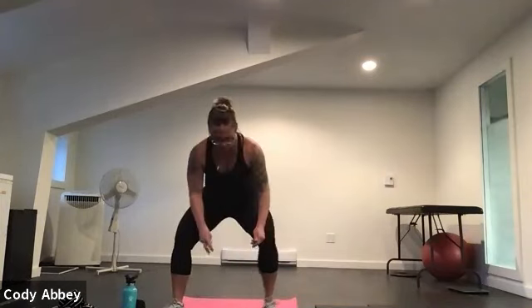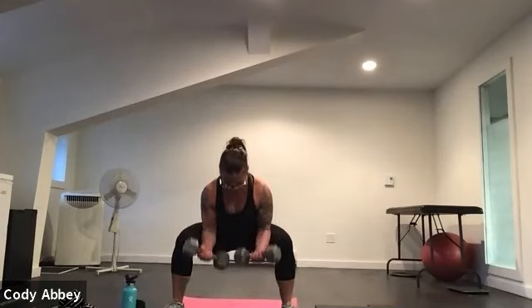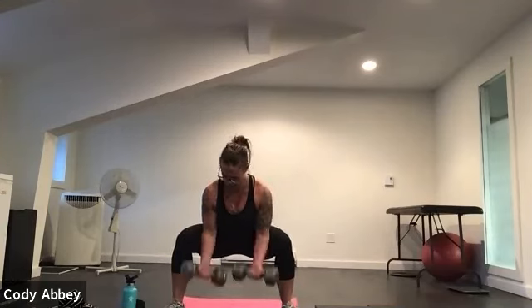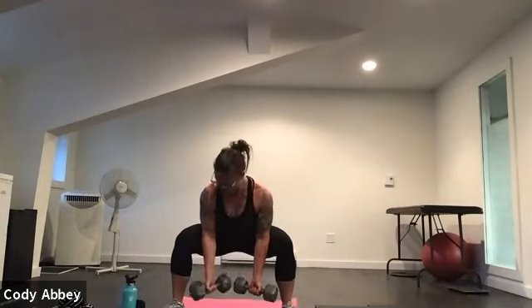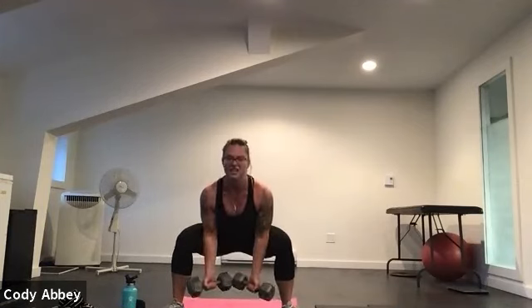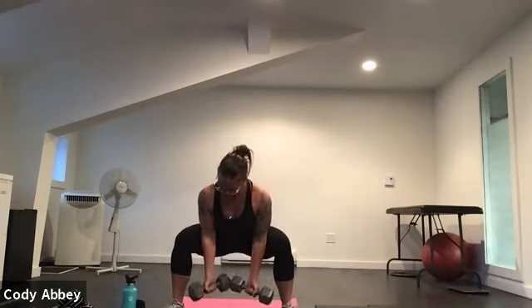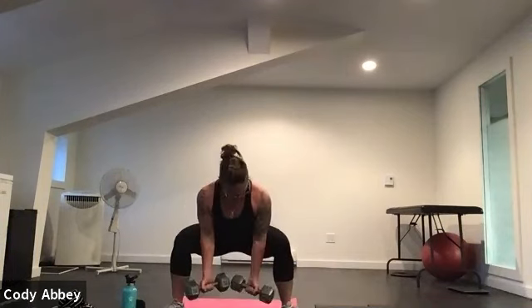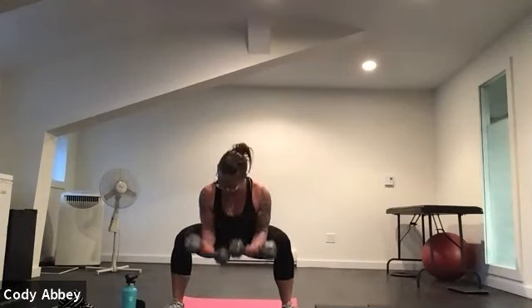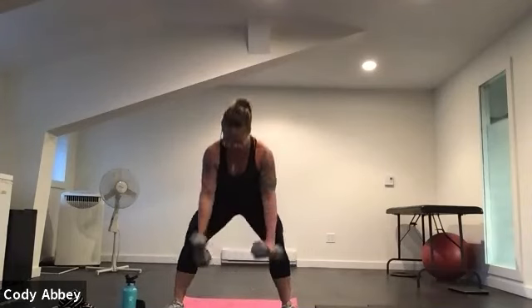Come on up into that sumo position. Knees and toes are wide, elbows are inside your knees. Here we go. Bicep curl — stay low. You can curl both arms at the same time or one at a time, whatever feels good. Sit the weight back into the hips. If you need to stand up and shake out your legs at any time, please do. Keep those wrists in control — we're trying not to swing the weights up. Five, four, three, two.